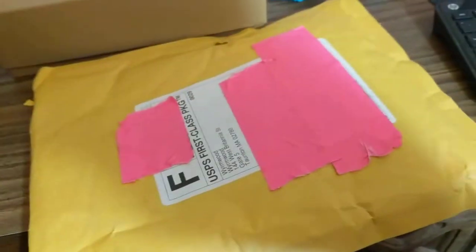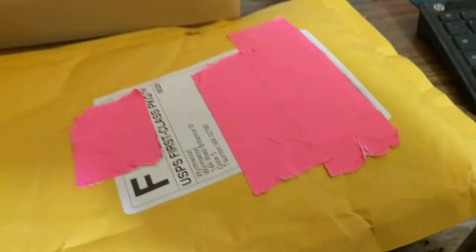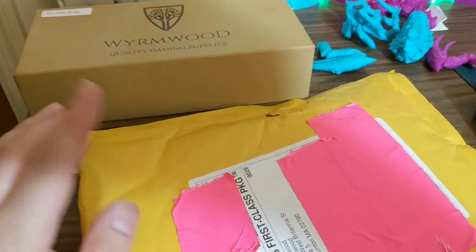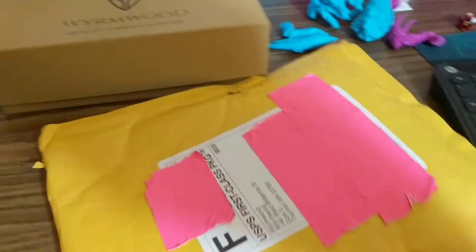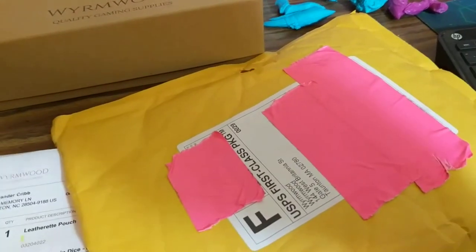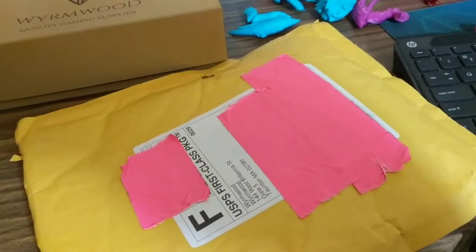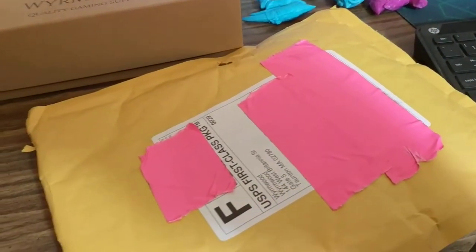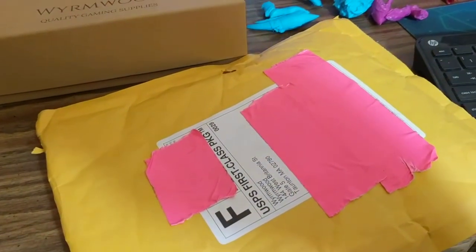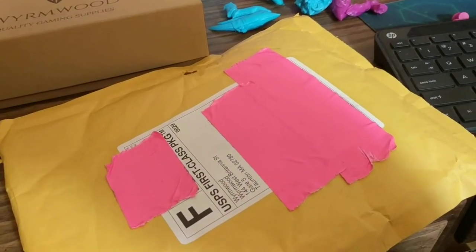I've already opened this but I haven't looked inside. Let's crack this open and check the contents. I'll show you the contents — that's actually really cool — and I'll tell you about that in a minute. Packing slip, which I should have took out first. Let's see what is supposed to be in here.